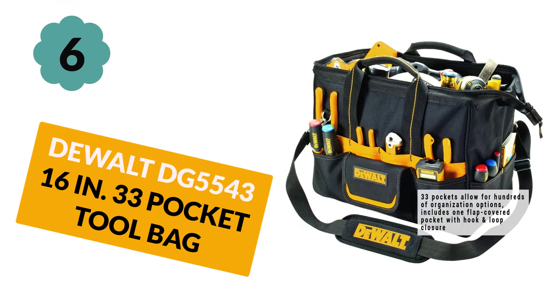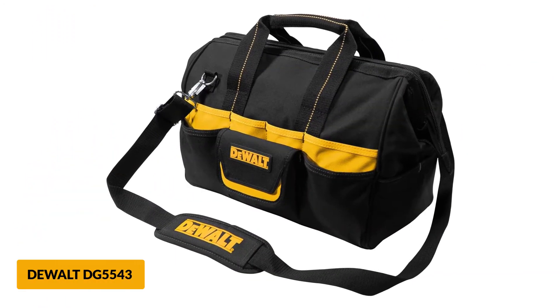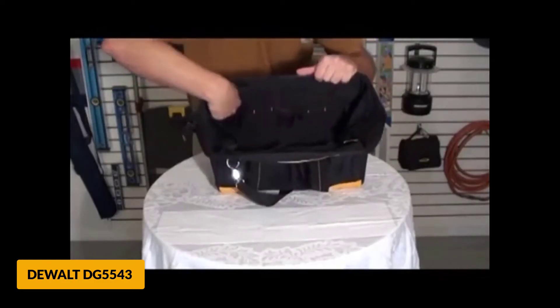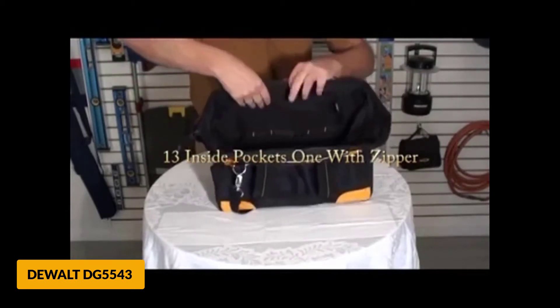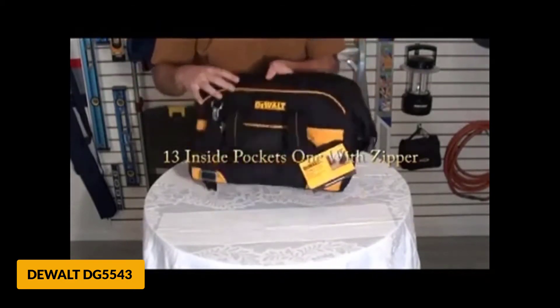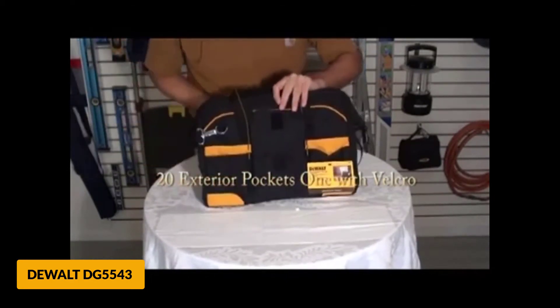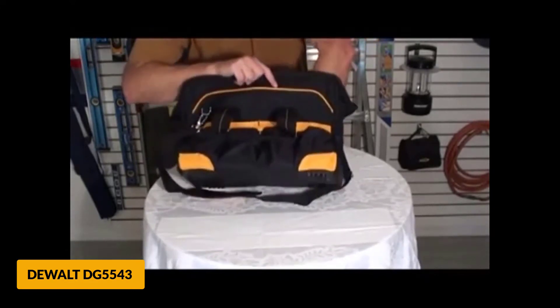At number 6: Dualt DG5543 16-inch 33 Pocket Tool Bag. The Dualt DG5543 is a simple yet durable and convenient tool bag that provides all the carrying capacity you need. It offers plenty of storage space both inside and out. It features a single large interior compartment that also contains 13 pockets and a zippered pocket to keep valuable items hidden and protected.